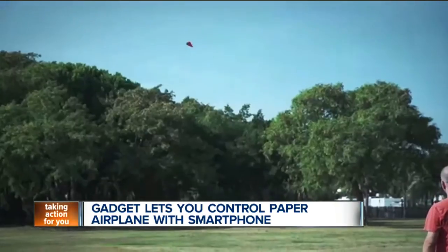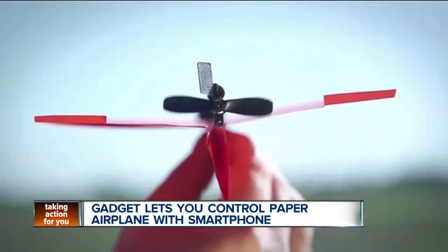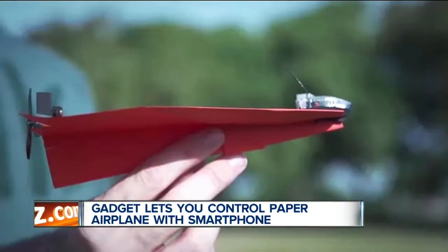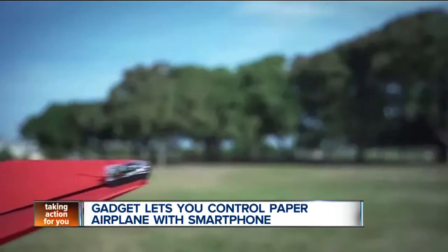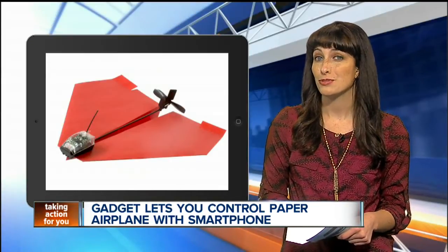On full charge, the Power Up 3 is expected to provide 10 minutes of flying time. The project has already blown through its Kickstarter goal — people have pledged more than $400,000 to get Power Up 3 off the ground, with 52 days of the campaign left to go. Early backers are expected to get their Power Up 3's by May of 2014.